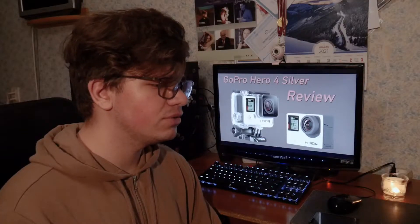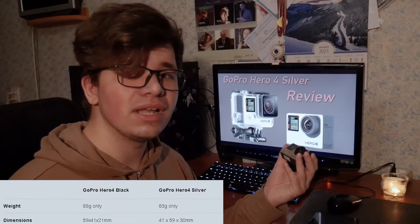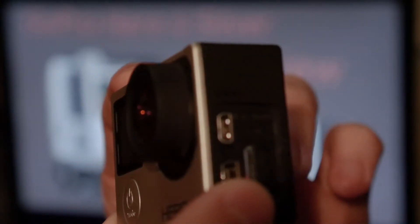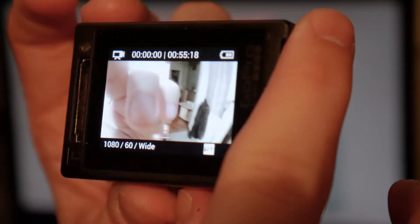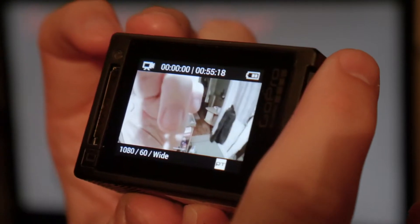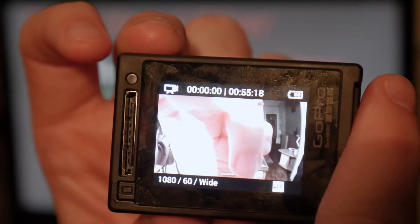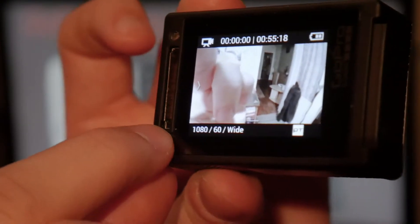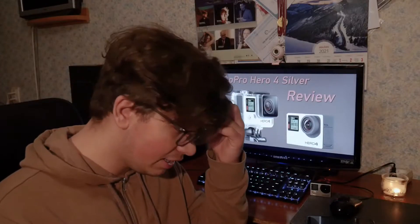Even though I ordered a different model, this camera didn't quite disappoint me. It is almost identical in size, shape, and weight compared to the Black version. There's only one visual difference between them: the screen. The GoPro Hero 4 Silver has a touchscreen. There's a small button on the lower left corner of the camera which turns the screen off to save power.